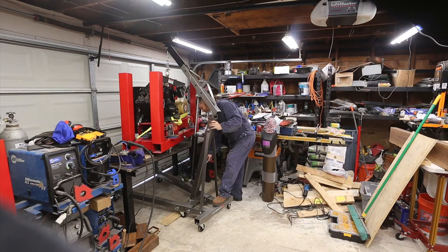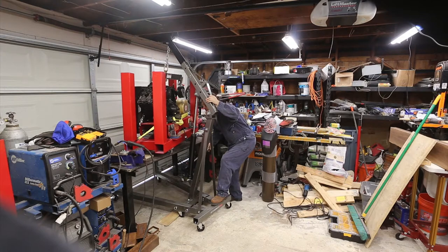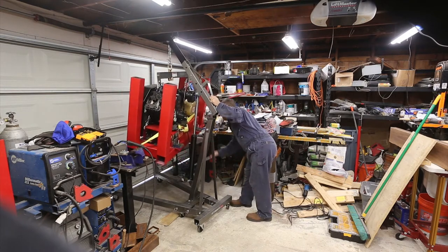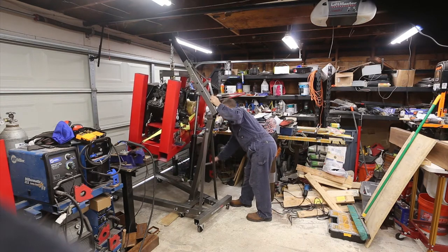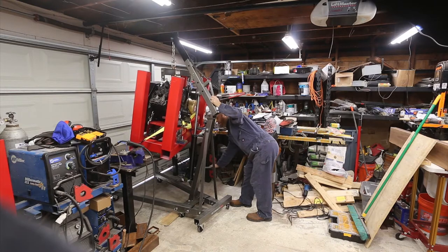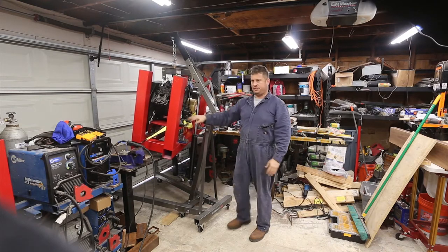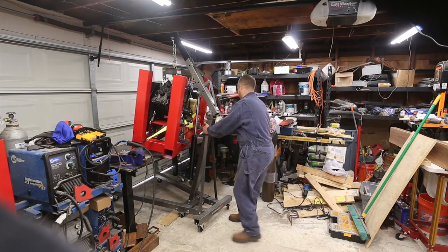I decided I'm going to pick this up and put it on the floor because I think it'll actually be easier to work with down here. That was on purpose — I have a clearance issue down below. What I've done is I've strapped the frame to the compressor, and it's holding just fine.